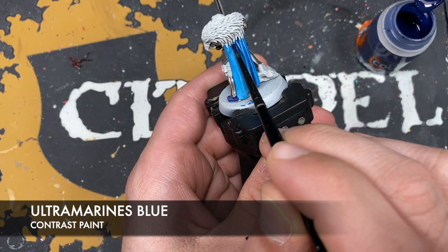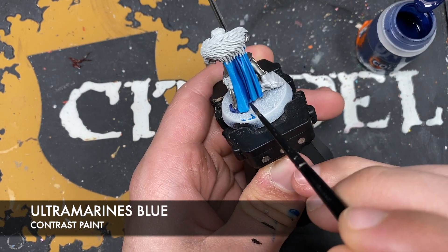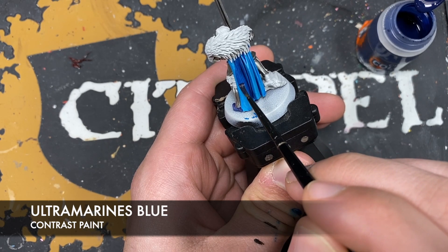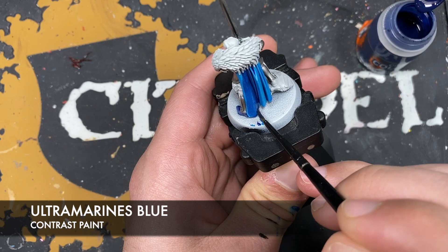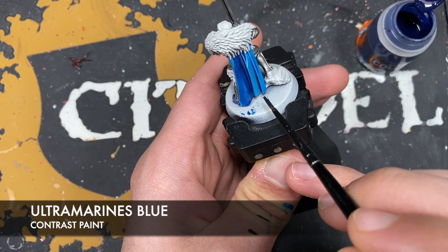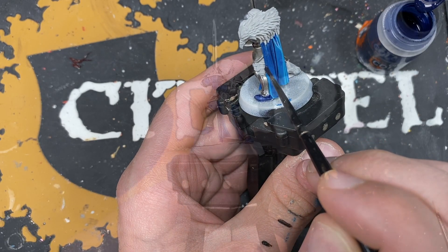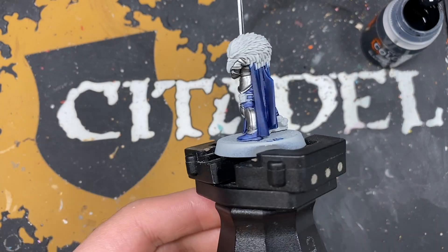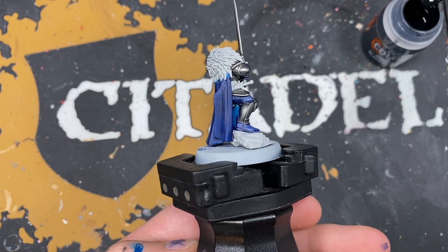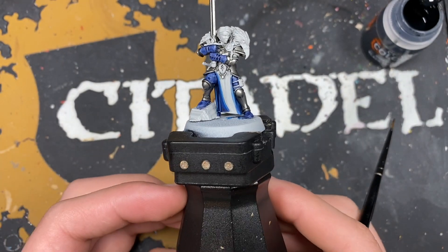It's much the same as we did before - just want to make contact and then just pull it down to get a lovely smooth finish. With that done you should have some cloth that looks like this as well as the black that should be looking like that.